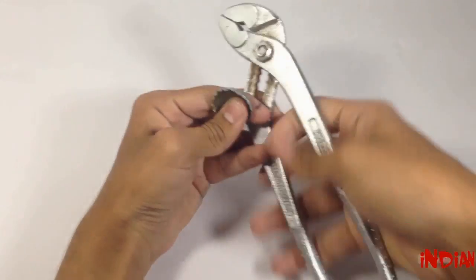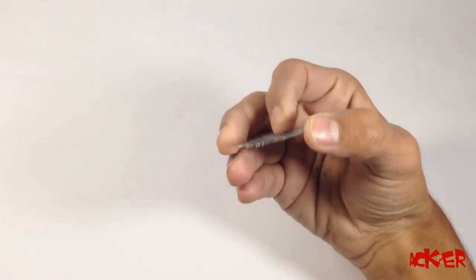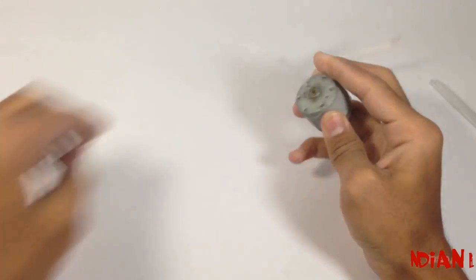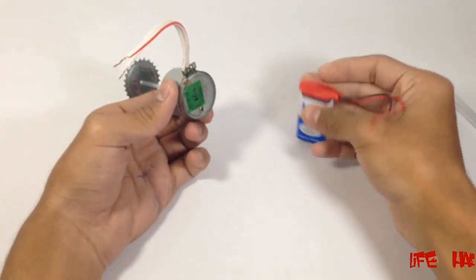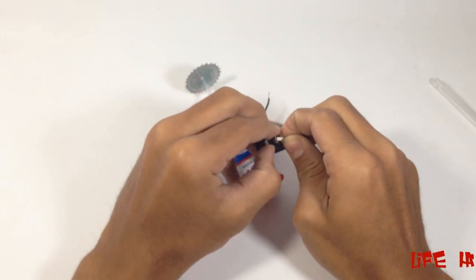First of all, make a blade out of the metal cap. Now use a refill as a shaft to connect the blade and the motor. Now fix battery and switch as shown in video.